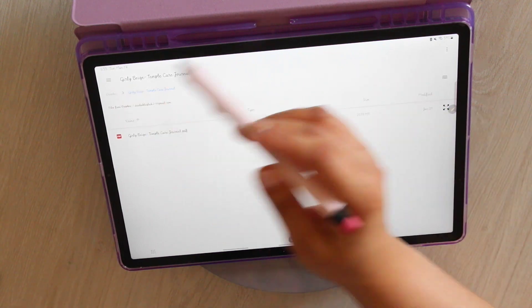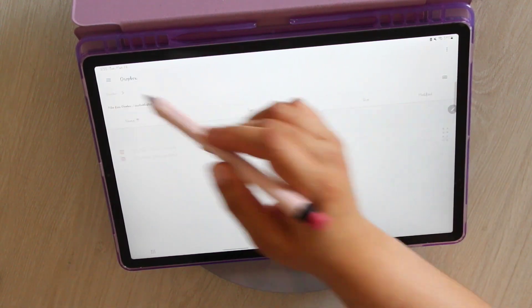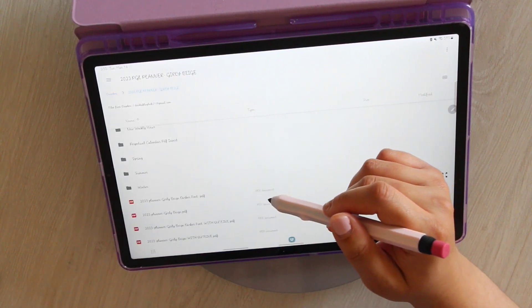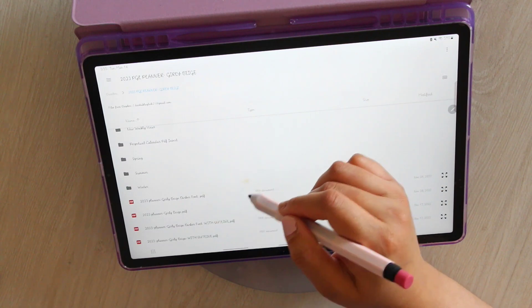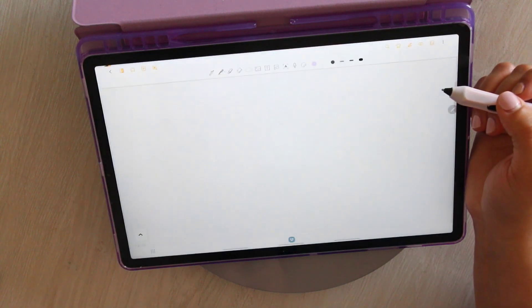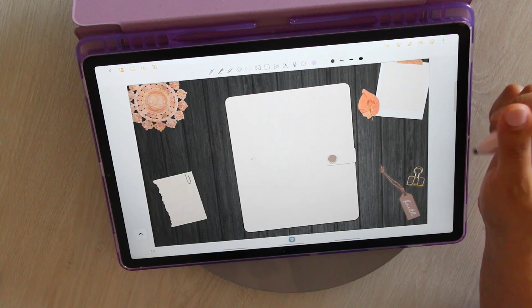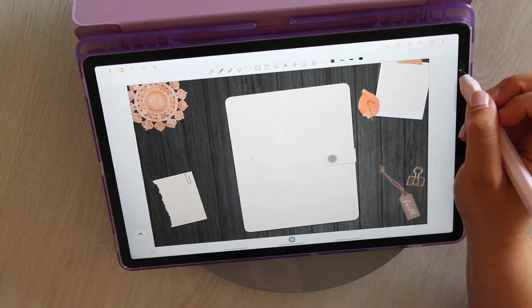We are going to go ahead and pull in our planner. I just went into the file manager and I have Dropbox downloaded onto my device, which automatically gives it access to the files so you can access it like it were in your own internal storage, which is nice. I like how it works seamlessly into your tablet. I am bringing in the planner itself.